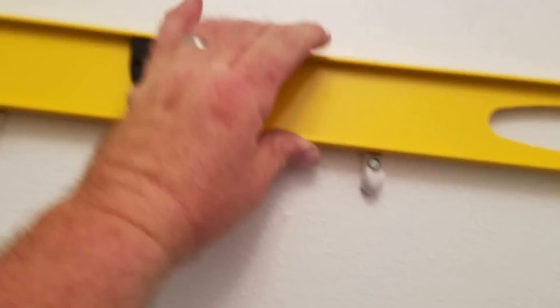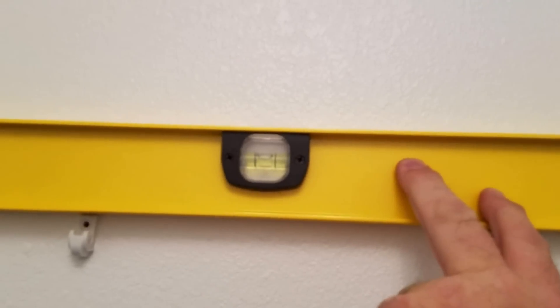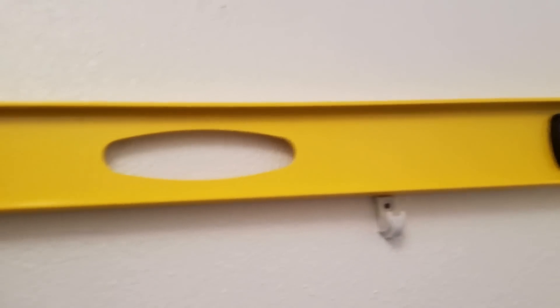Before I nail them all in, let me make sure I've got this even — just setting it right on there. Look at that, perfect all the way across. I'm going to finish putting the nails in them. Next I'm going to bring it up here, get it a little even, and then push this and snap them down into all these little clips.